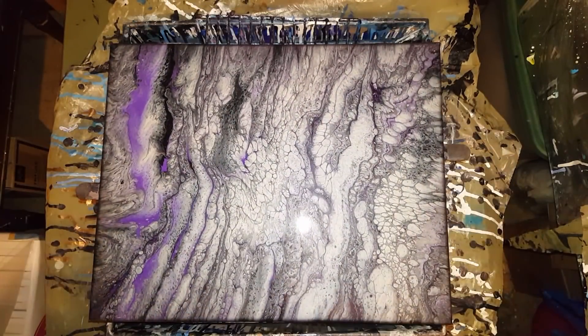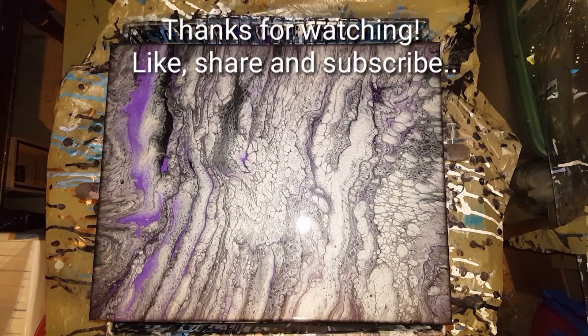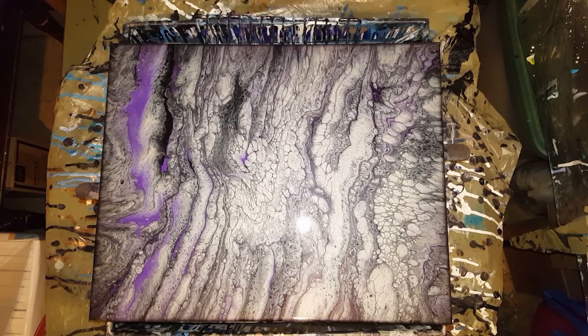Okay, have a good one guys — I will catch you later. Thank you for watching. Like, share and subscribe if you'd like — that would be awesome. Have yourself a good evening and a good weekend too. I'll be having fun — you too, okay, bye-bye guys!